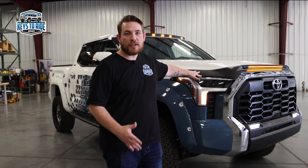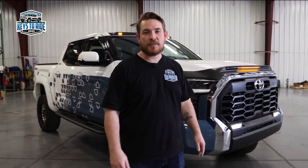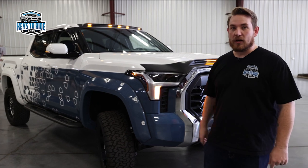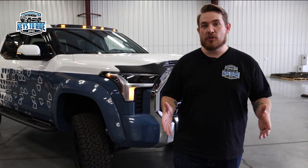That takes care of it for this week. All of these AVS products are available at your AAM member warehouse, and for the month of April, for every thousand dollars that you spend on AVS products we will double your entries for a chance to win this truck. To learn more and see the official rules for Keys to Ride, go to keystoride.com.